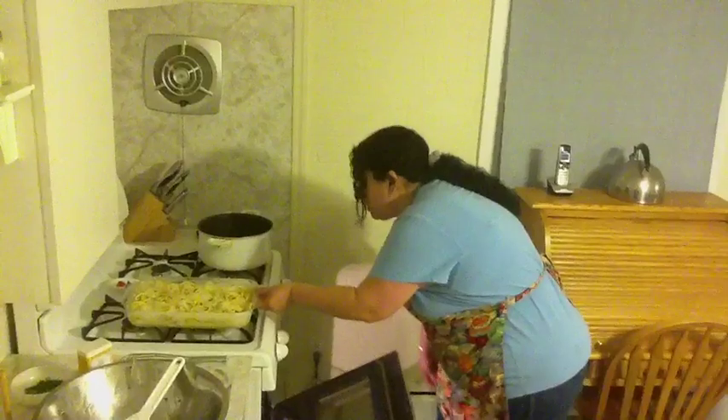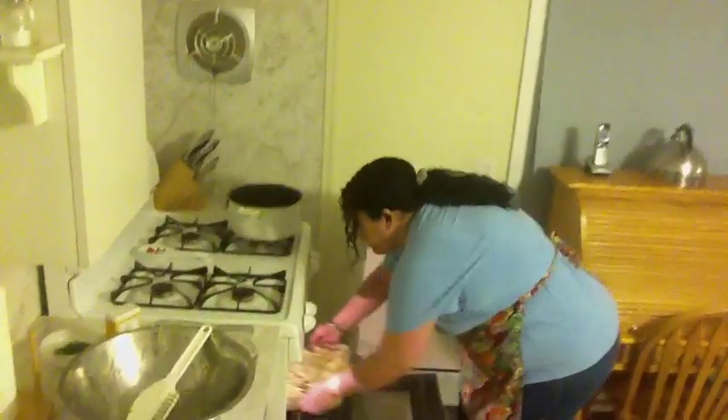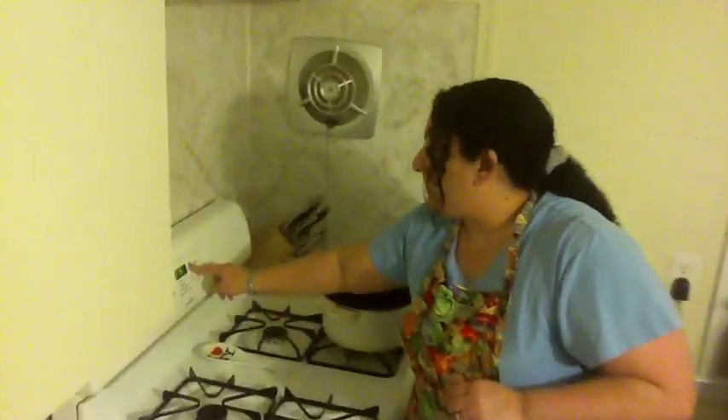Place your dish into your preheated oven at 375 degrees. Put your timer on for 45 minutes.